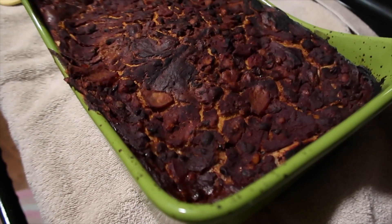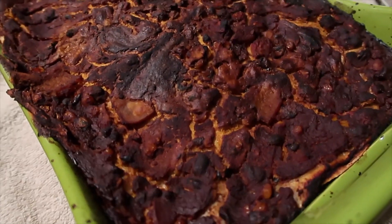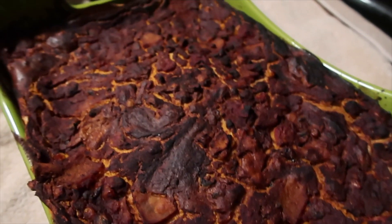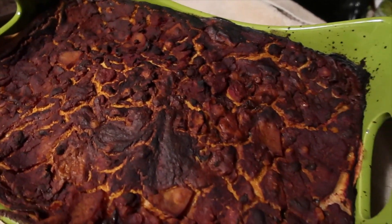I was kind of stupid and decided not to put foil on the top of my casserole, so it did get slightly burnt, but hopefully it'll still be good — we'll see.